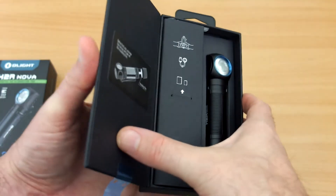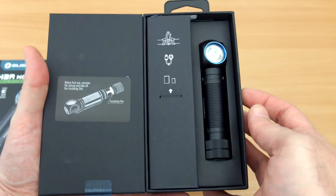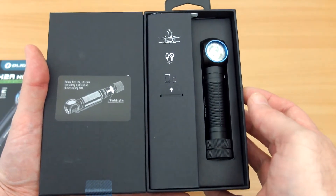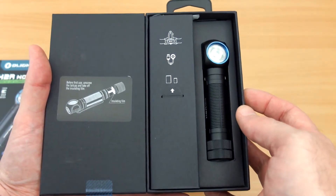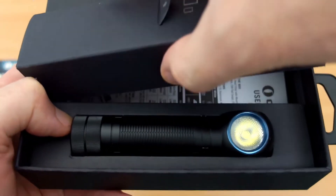Opening up the box inside, you can see they've gone for cardboard instead of the usual plastic, but that's okay — it's probably easier to recycle. In this section we just pull that out and you'll see underneath we have the user manual.